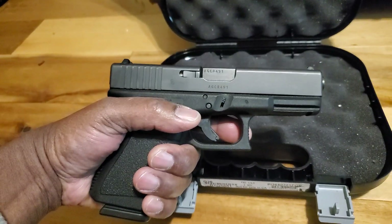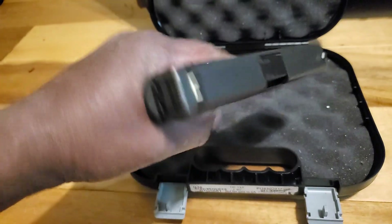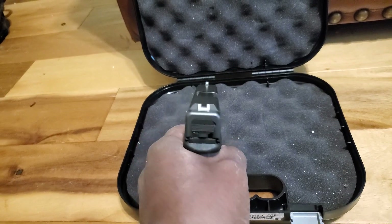So that is the Glock 19 — it's just a beautiful weapon. Feels good in the hand. Double stack, holding 15 rounds.